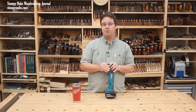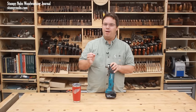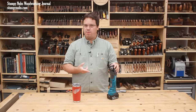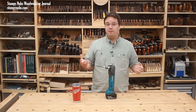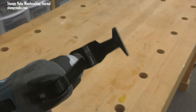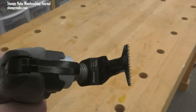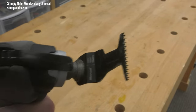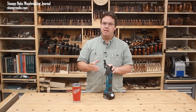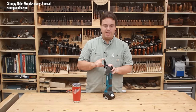You probably have one of these in your shop or garage now, but do you know how to properly use it? A lot of folks think they know all there is to know about this tool. I used to think so myself, but I was using it wrong for years. It wasn't until I took the time to learn more about how this tool functions and about the different types of blades and cutting techniques that I was able to fully unlock all of its capabilities and dramatically change the way I use my tool.